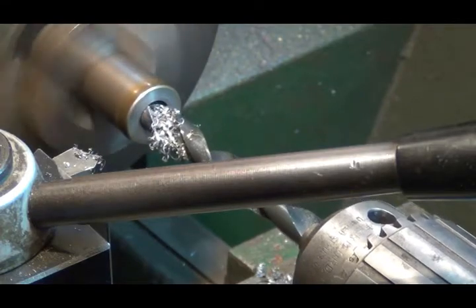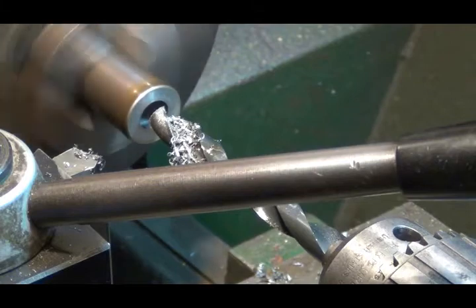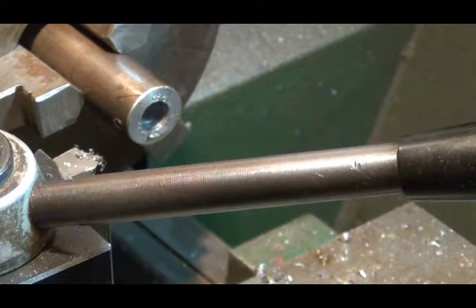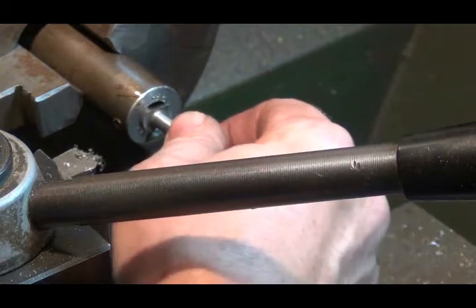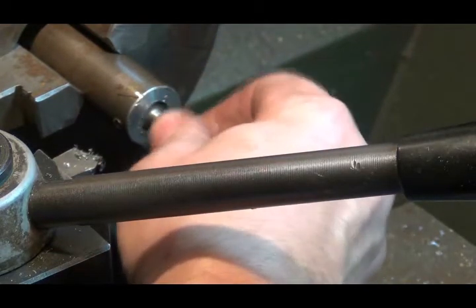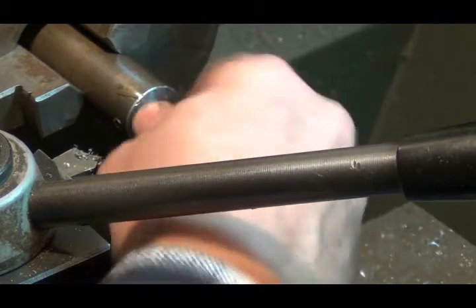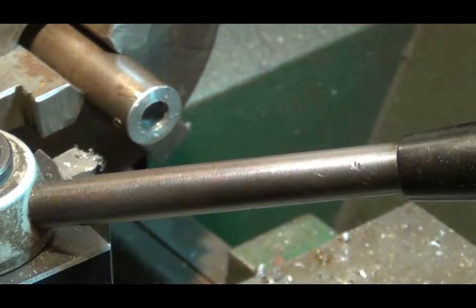That should be very close. That'll work. Pretty good fit too for just a drill fit. Let me clean this mess up and we'll be right back.